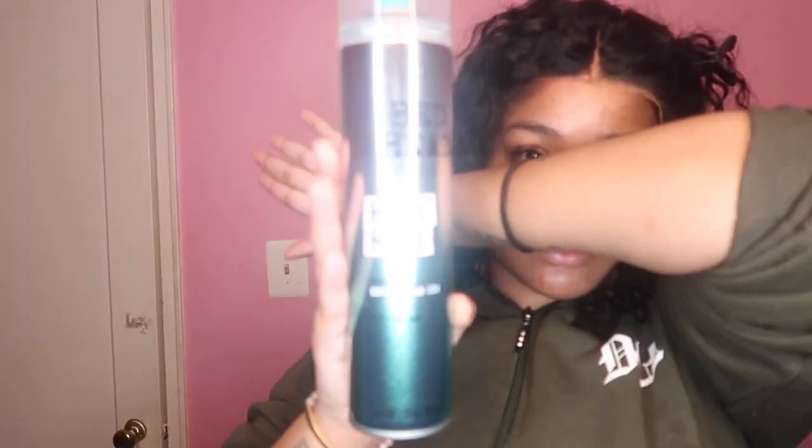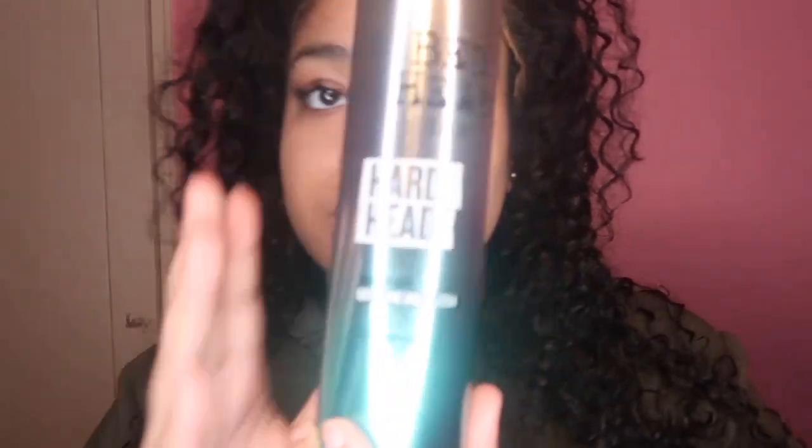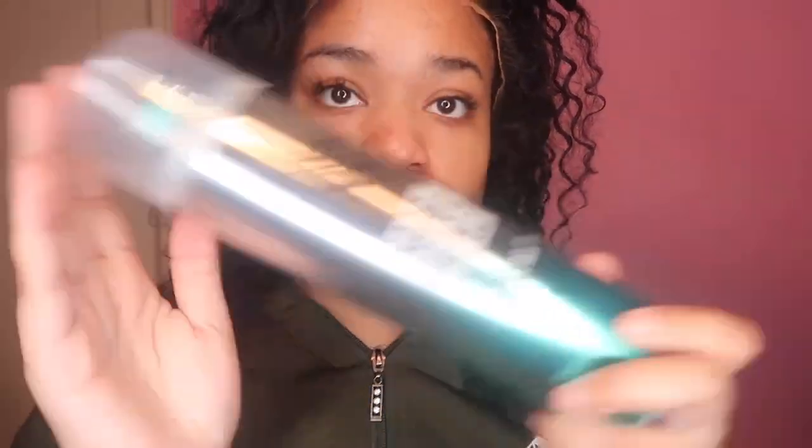I'm using the Bed Head Hard Headed helmet spray. I'm not gluing this in — I'm going to be using the spray because this spray was really hyped up. I'll just say, this spray wasn't really giving what it's supposed to give; a lot of people were hyping it up.